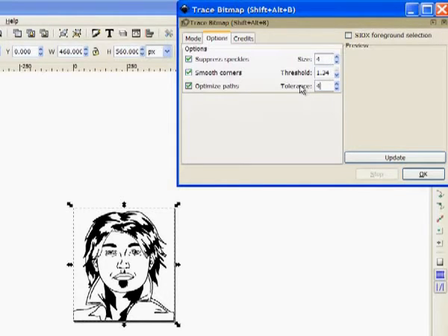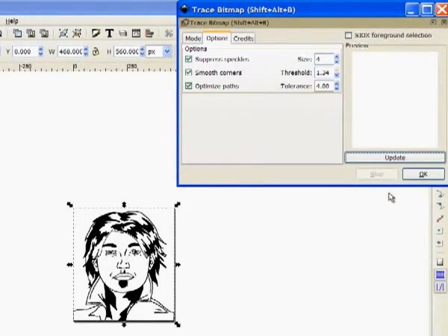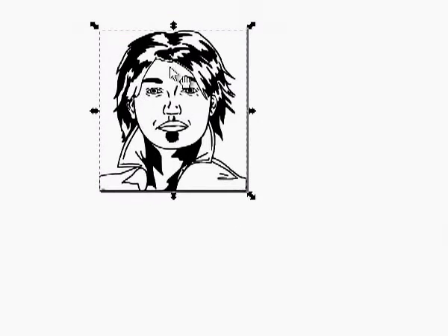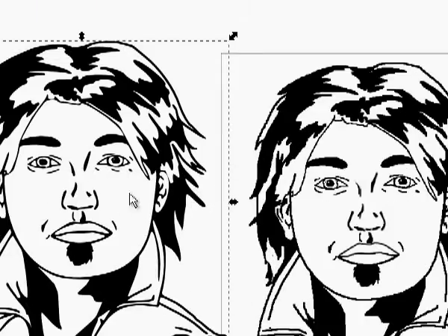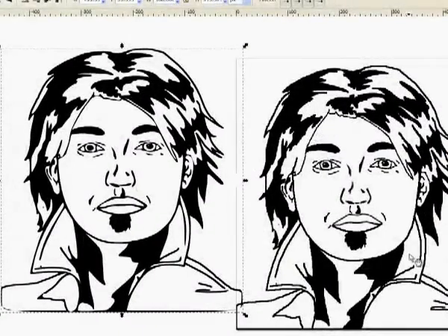Then I hit Update, which is supposed to bring up a preview of what your picture will look like — sometimes it does, sometimes it doesn't. Then you just hit OK. Watch the picture change when I hit OK. The lines get heavier, and the reason for that is besides it creating the new picture, it's also stacked on top of the old one. So click on the ink and drag the new picture off of the old one. I'll zoom in so you can see the jagged lines from the original.